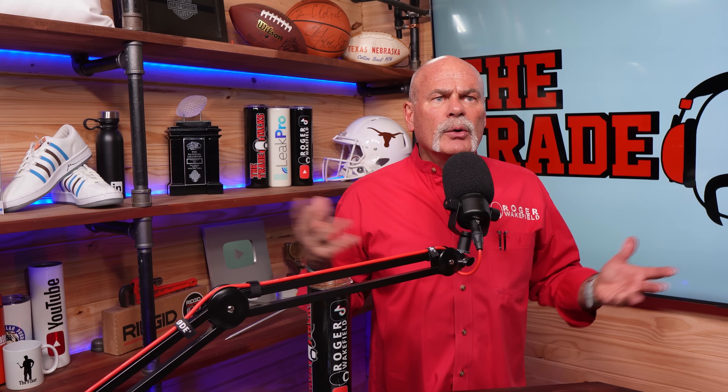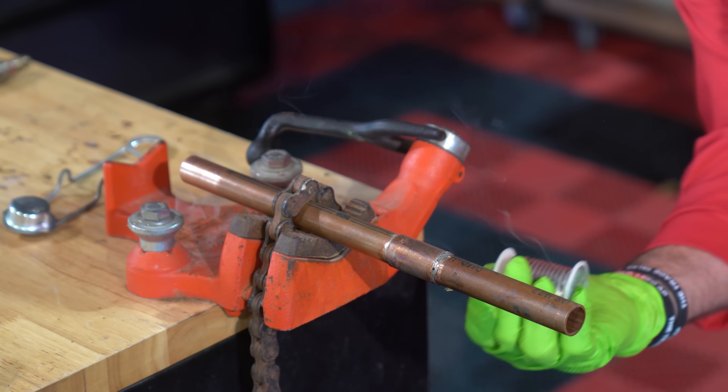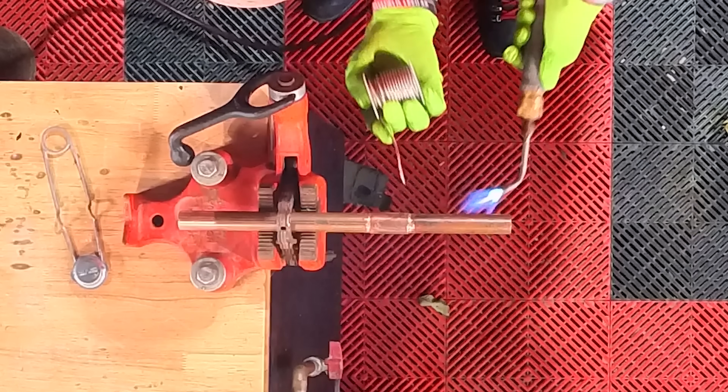Let's be honest about why these are so popular. They are incredibly fast and easy to use — no torch, no glue, no special tools. You just push it on and you're done. That's what a lot of homeowners and DIYers think. For DIYers making a simple repair, the appeal is obvious. It takes a difficult skill like soldering and turns it into a five-second task.